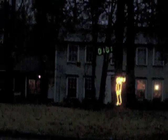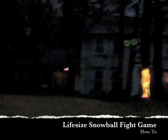Each man is about life-size. The snowballs and scoreboard are suspended from a rope stretched between two trees about 40 feet apart. The game is set up in the front yard so passers-by can stop by for a quick game, and we've had fun talking to our neighbors as they electronically pelt each other.